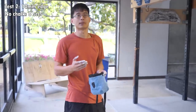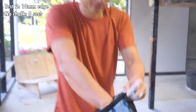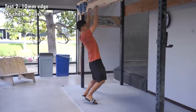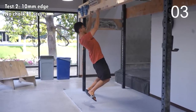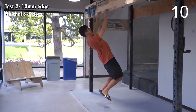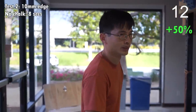Now we'll be hanging on the 10mm with chalk and see how long I can hang on it. Magnus said we have to get our hands fully covered with chalk, even though it's only the fingertips that will be touching the holds. That feels a little bit longer than the previous one.